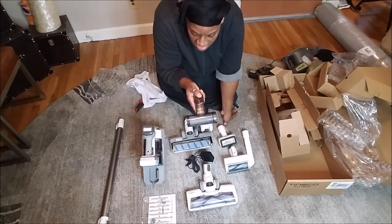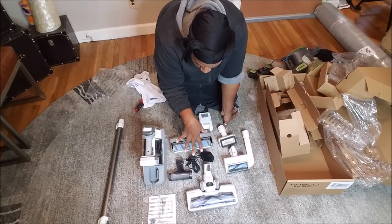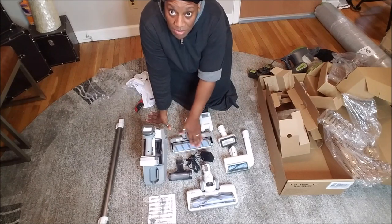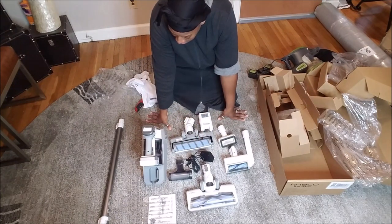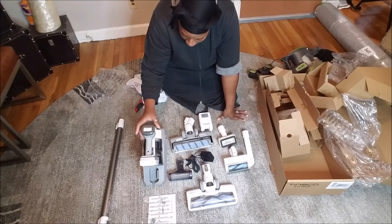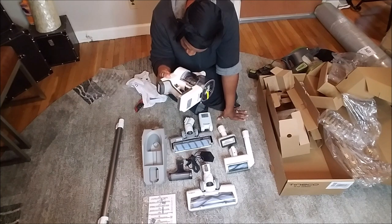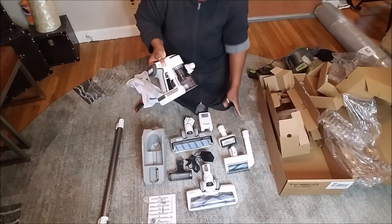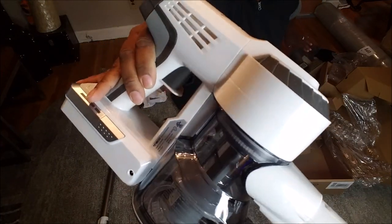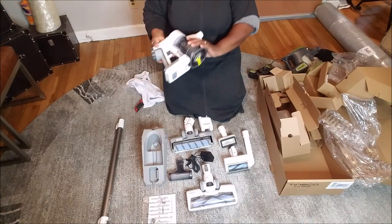I think one of the parts is for cleaning your filter — I'm not fully sure. I'm going to put it together and test it out and see how well this thing works. This feels like baby's skin, it really does. They have the customer service number right on the box. And it has like a pearly glitter to it — I don't know if you can see that in the camera, but it's pretty.